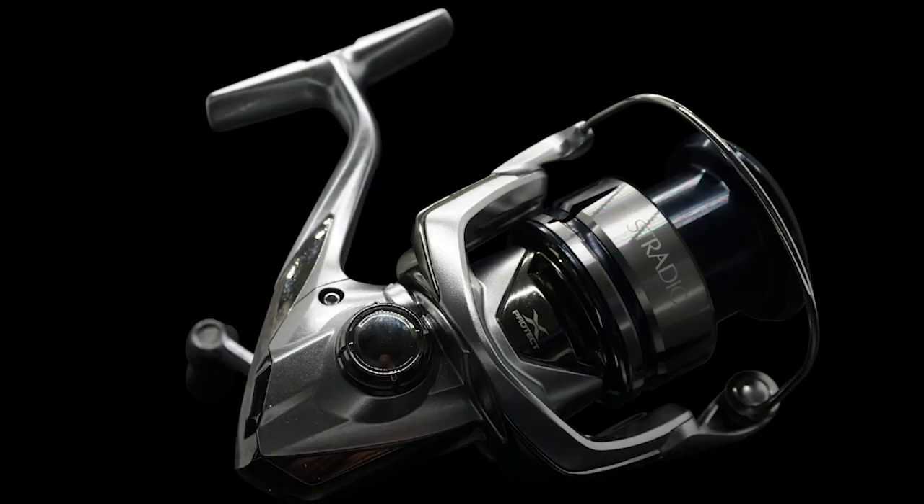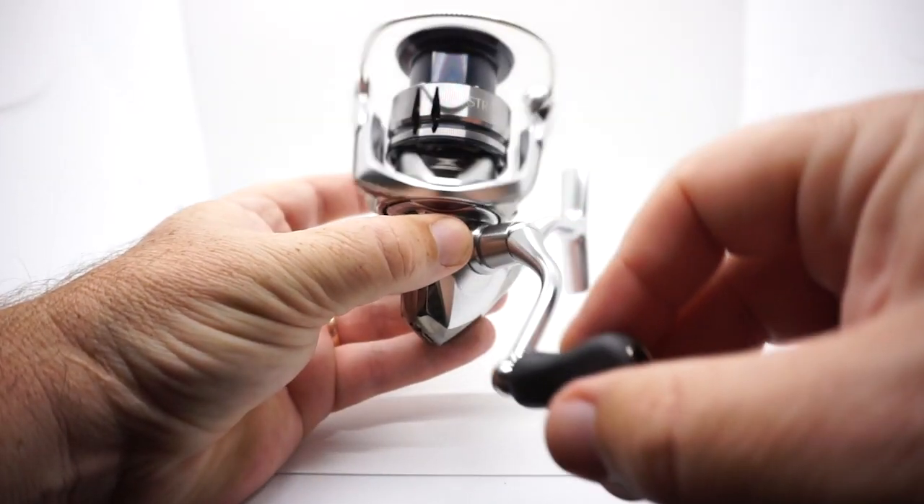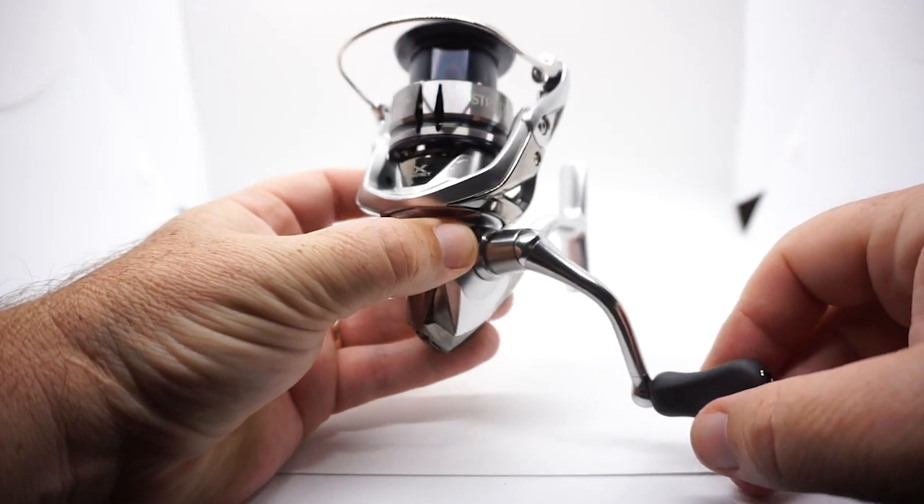When I heard that Shimano was coming out with an update to the Stratik, I thought to myself, this makes no sense. The Stratik is a very durable, great reel that has been in our hands for years and you don't get a lot of problems with it. But when they came out with this reel and I got to see it at ICAST, I was absolutely amazed. It won the 2019 Best Saltwater Reel at ICAST. They've taken some of the technology that's in the upper high-end reels of Shimano and put it into this Stratik FL.